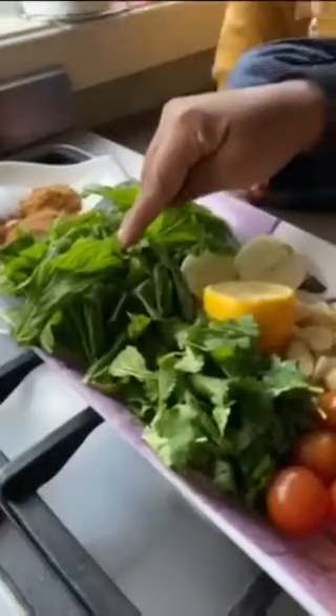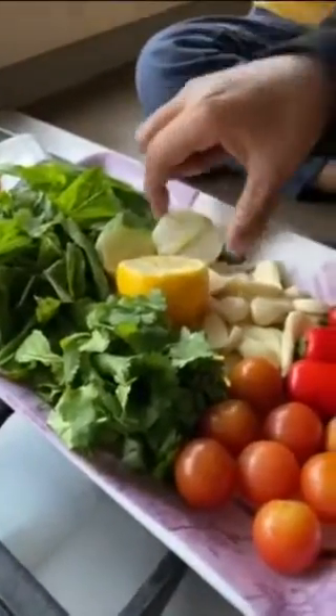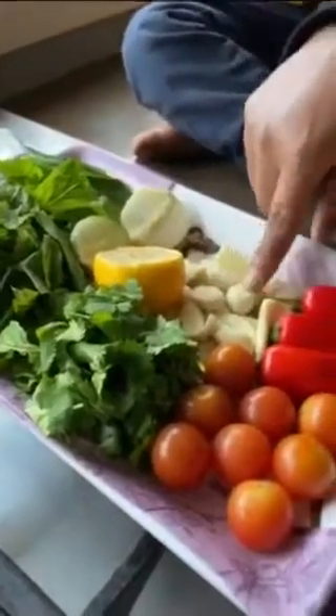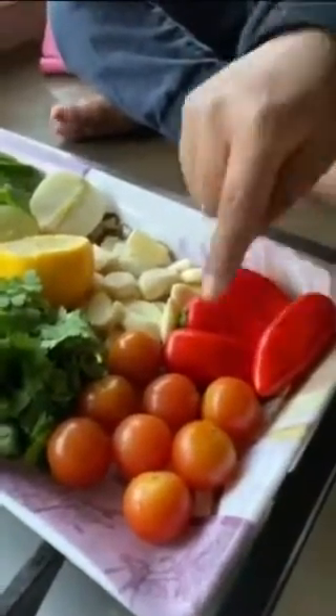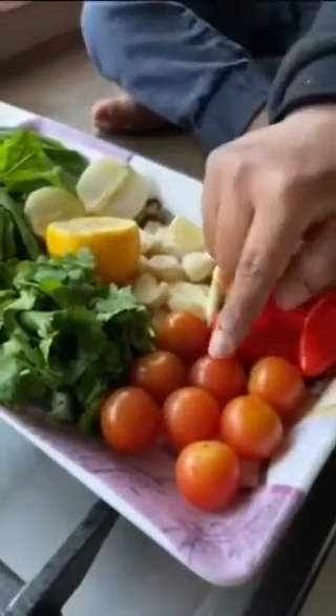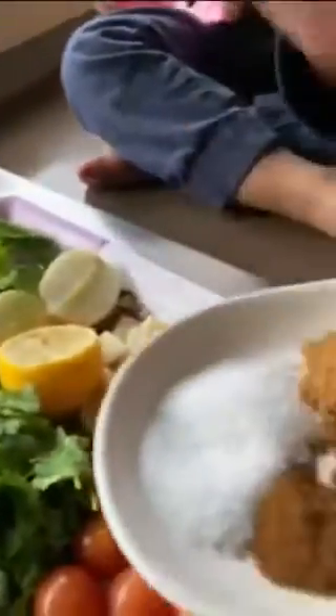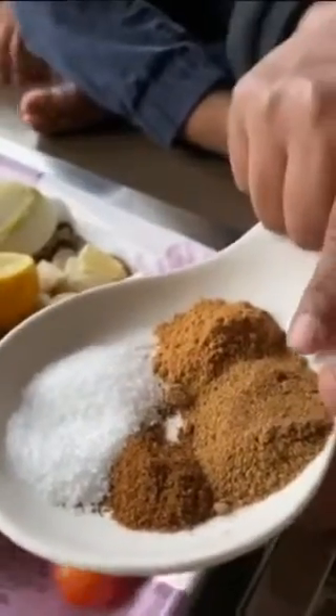We need half a bunch of coriander, a handful of mint, one bunch of onion, and 10 to 12 cloves of garlic. I have four big tomatoes but I need a small tomato — I took them all. The spices are 1.5 teaspoon of chicken sauce, 1.5 teaspoon of garlic, 1 teaspoon of olive oil, and 1 teaspoon of pomegranate. This is my 2 teaspoons.